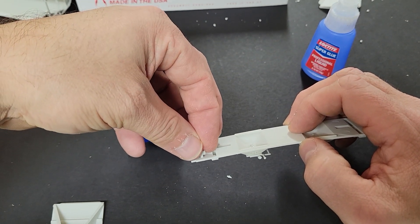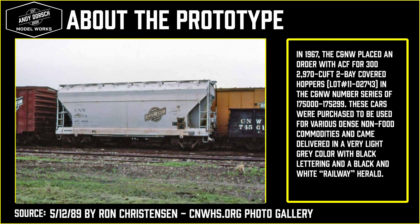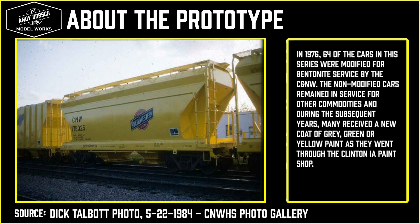But before we finish this build, it's time that we learn a bit about the prototype. In 1967, the Chicago Northwestern placed an order with American Car and Foundry for 300 2,970 cubic foot two bay covered hoppers. The numbers were in the series of 175,000 to 175,299. These cars were purchased to be used for various dense non-food commodities and came delivered in very light gray with black lettering and a black and white railway herald. And in 1976, 64 of these cars in the series were modified for bentonite service.